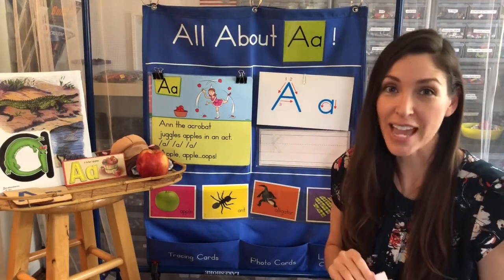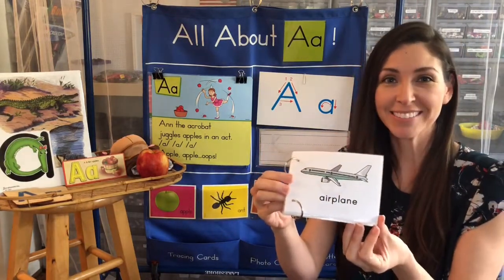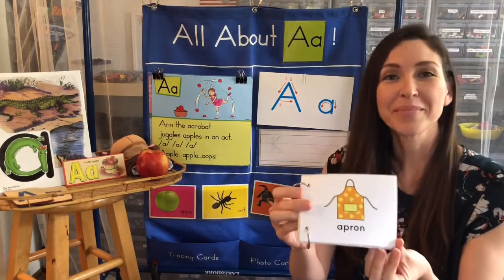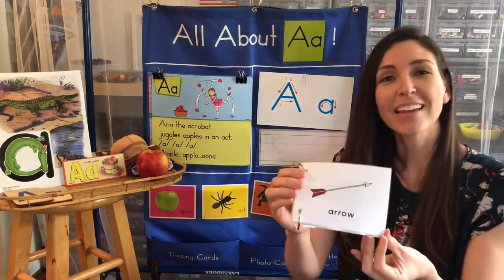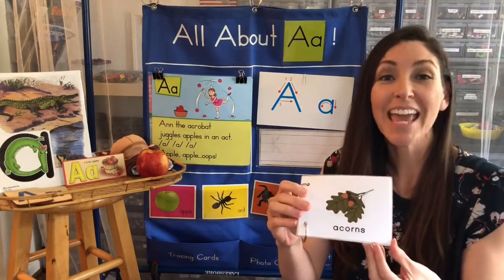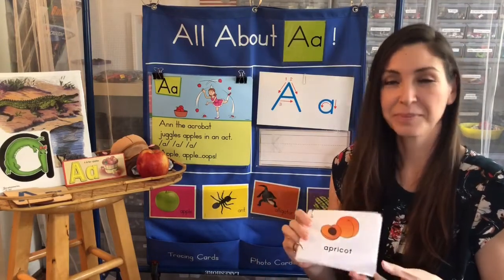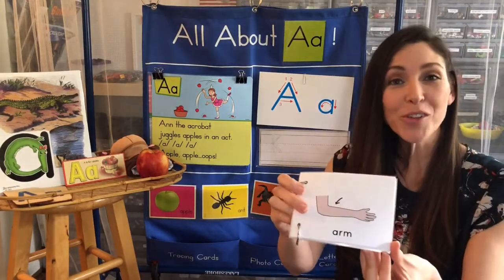Now sometimes A makes other sounds. Sometimes it sounds just like its name. A is also for airplane, anchor, apron — I wear one of these when I cook and bake — arrows, acorns, ankle, apricot, and A is also for arm.